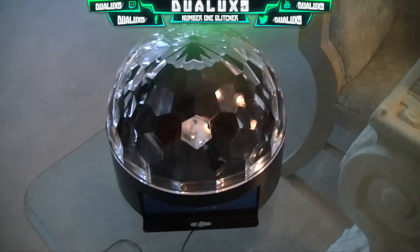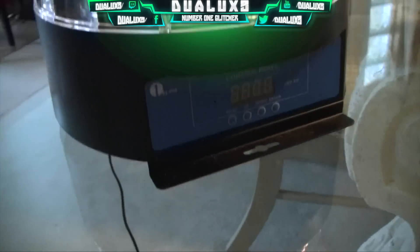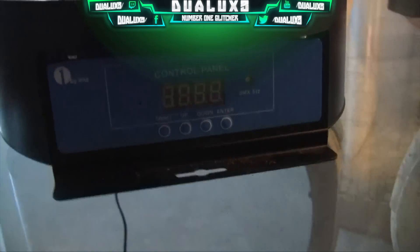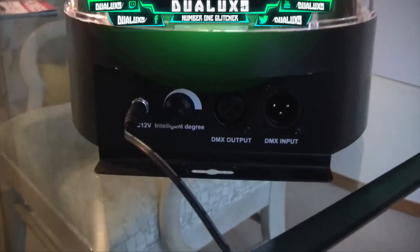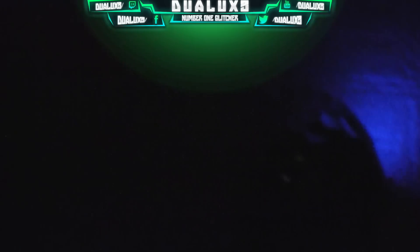If you clicked on this video, you probably want to see my review on this disco light. It's sick — it lights up the room, house, or wherever you want to put it. This product is awesome; you can literally turn anywhere into an instant nightclub. It's super portable, very lightweight, and very easy to set up. There are two different versions they sent me: a Bluetooth version and another version with a DMX input and output.